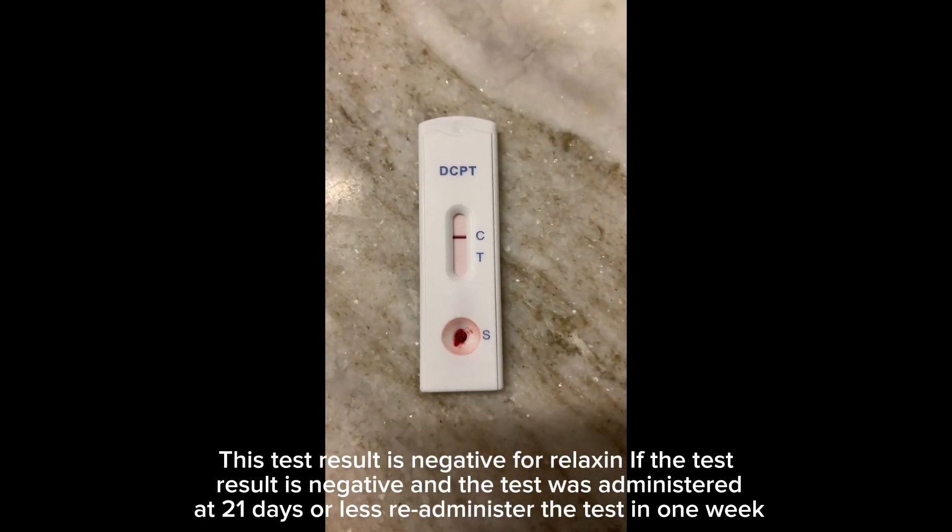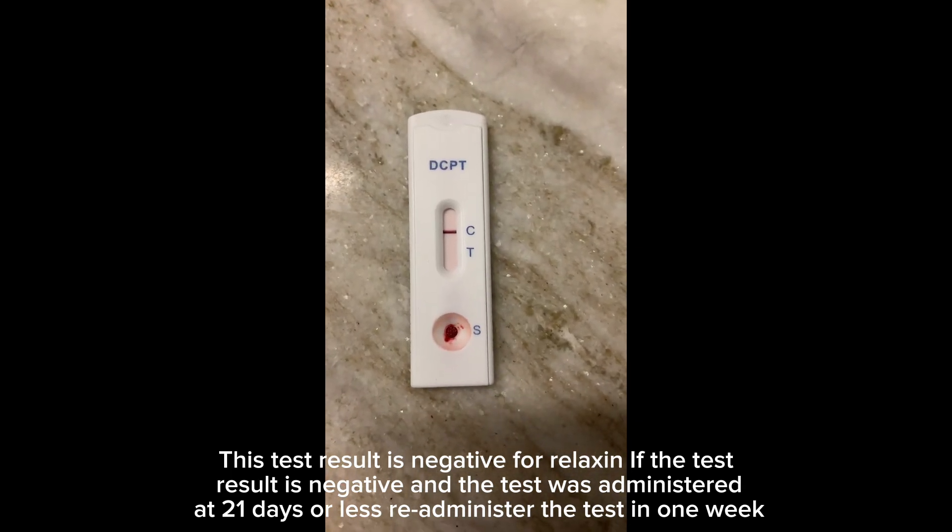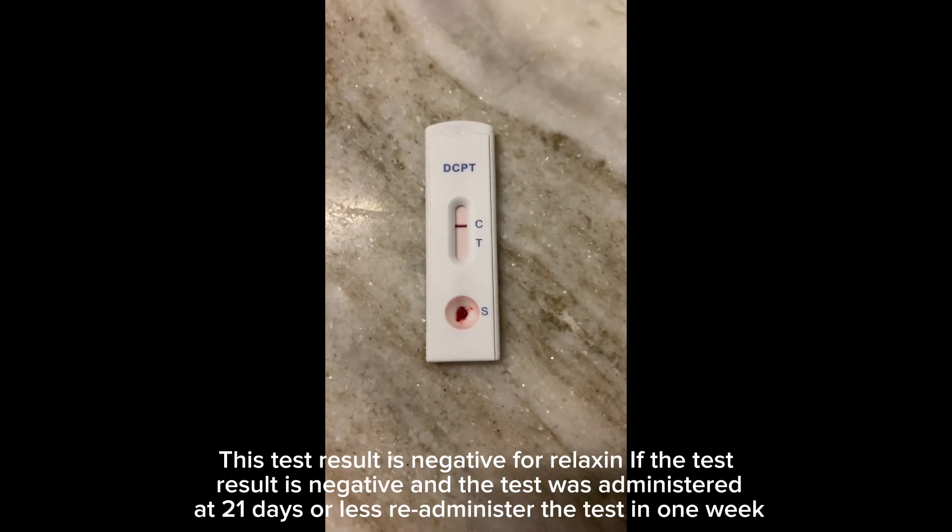This test result is negative for relaxin. If the test result is negative and the test was administered at 21 days, re-administer the test in one week.